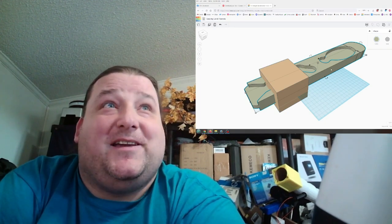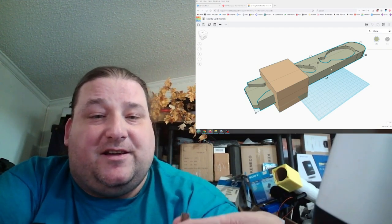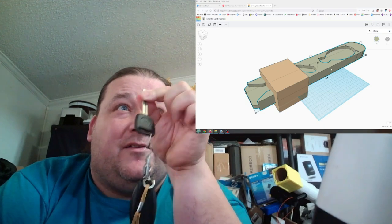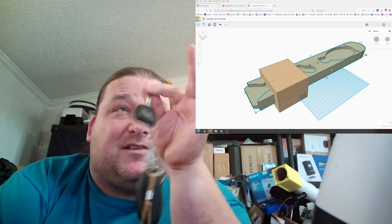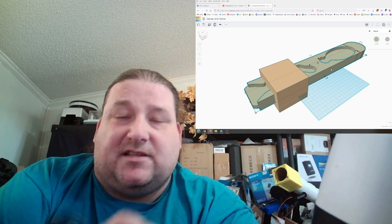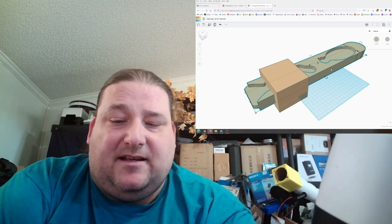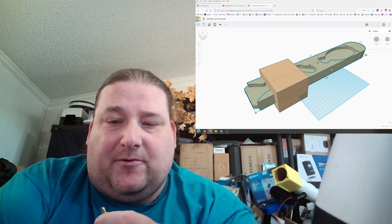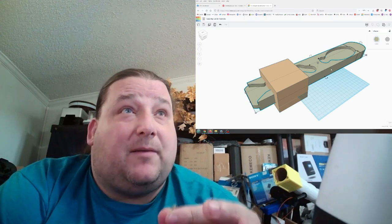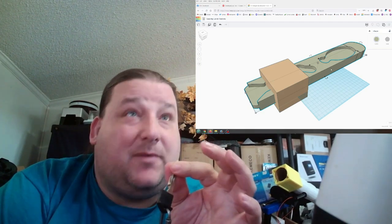Be careful posting pictures of your keys. The best thing you can do when you need to post a picture is pinch half the bitting in your finger right in the middle, so you're always covering the same part. Even if you have an electronic key like mine — where you need it to start the car — there's also a backup key if the battery's dead. The bitting on that key is also duplicatable. Resin printing works a lot better for that kind of key.